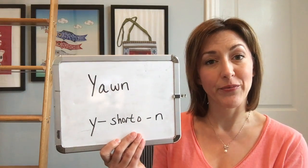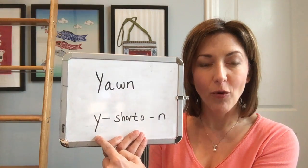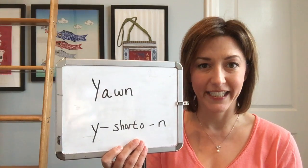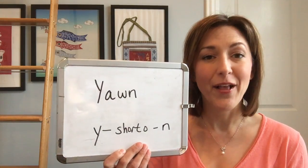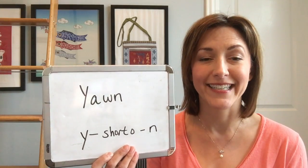Instead, make sure you say the three sounds. Ya — make the Y sound by opening your mouth and making sure that your tongue is not touching your teeth. Ya. Add the open vowel, ah, by opening your mouth wide, and then end with an N sound by touching the tip of your tongue to the back of your top front teeth.